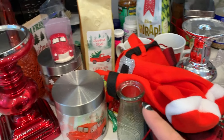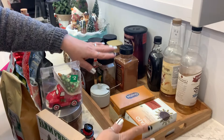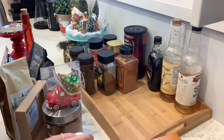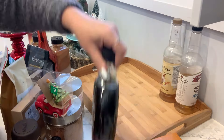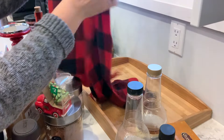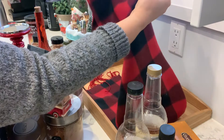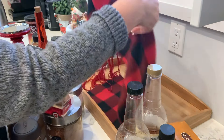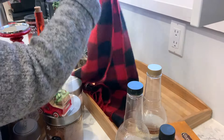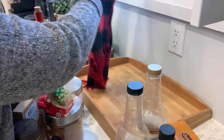I brought in a couple of things I thought I might use and I'll go from there. The first thing I'm going to do is work on this wooden tray and get some of this stuff out. I have this scarf from the Dollar Tree — we'll see how that goes. I just want a pop of color; it doesn't have to go all the way. I can just tuck that in.